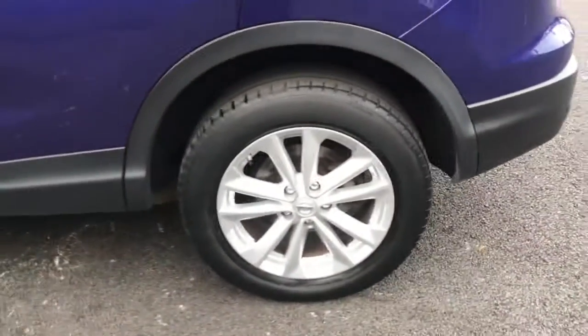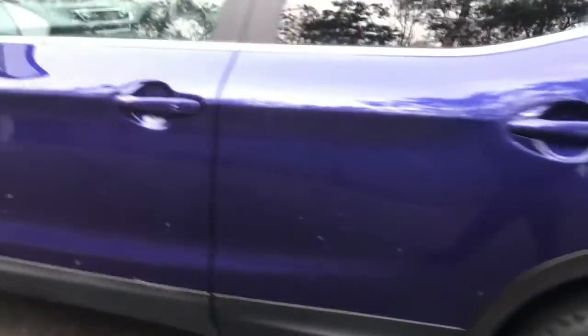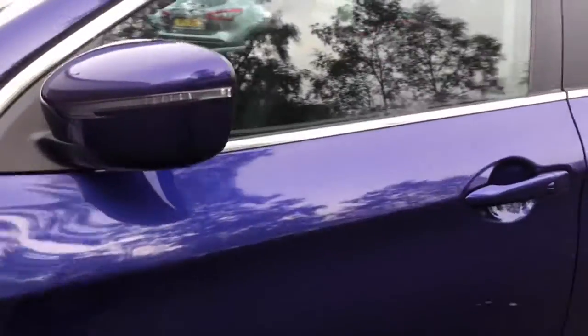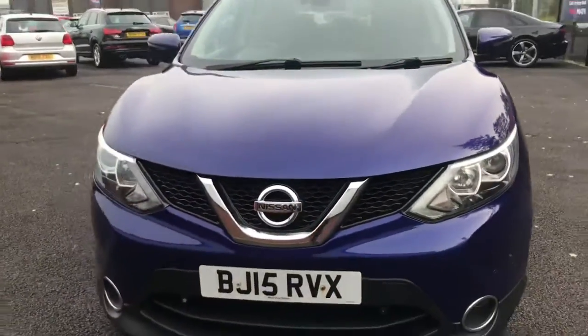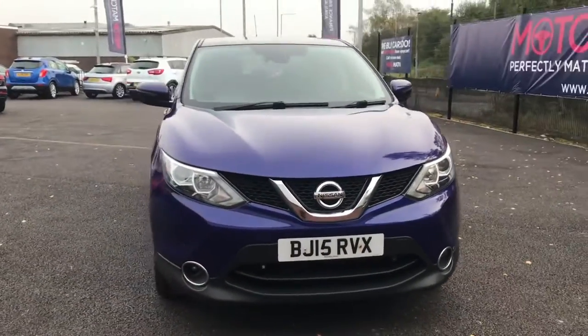This has got alloy wheels with badge detailing in the centre. On your side mirrors you've also got your indicator lights. This is in a beautiful blue colour.